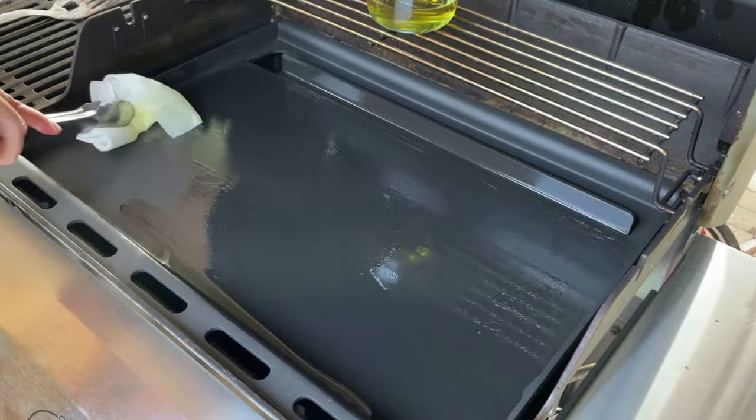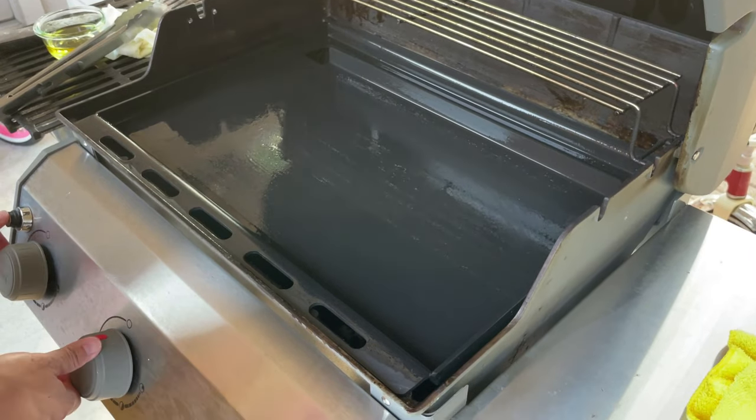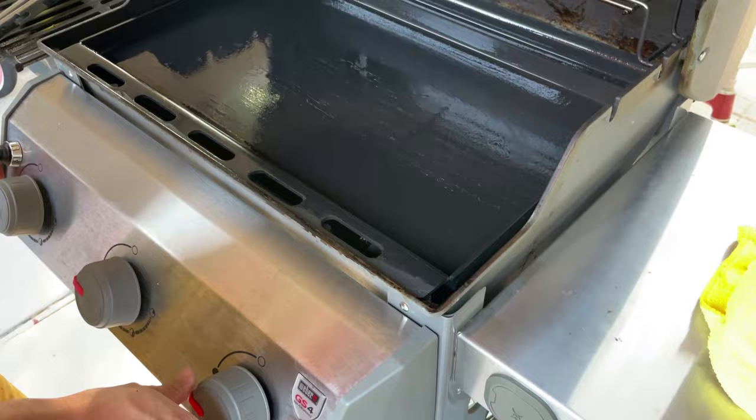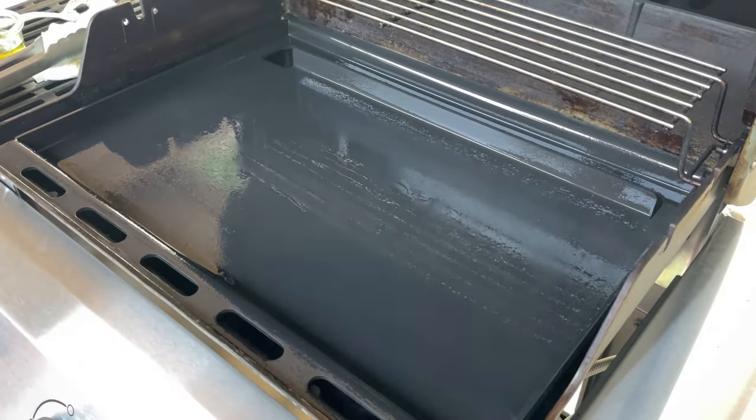Next, cover the entire cooking surface using neutral oil — it can be avocado oil, vegetable oil, or canola oil. Cover the entire area thoroughly and wipe off any excess oil, pulling in any pooling spots.